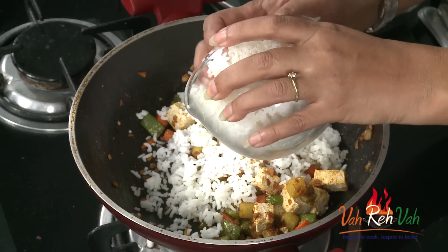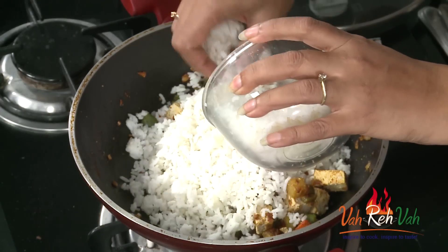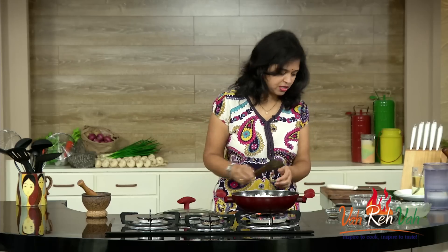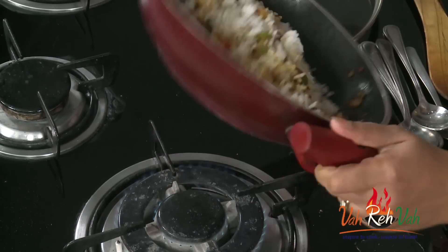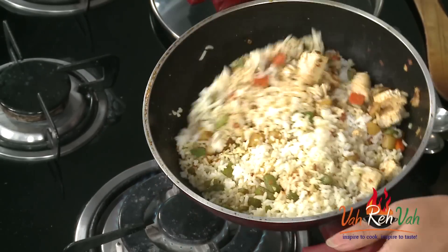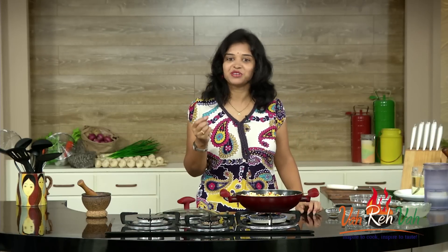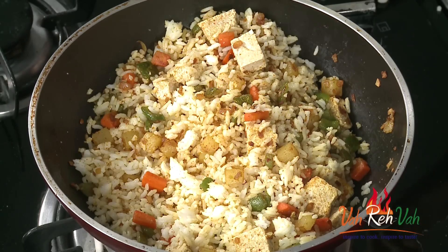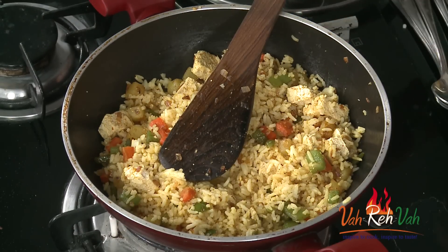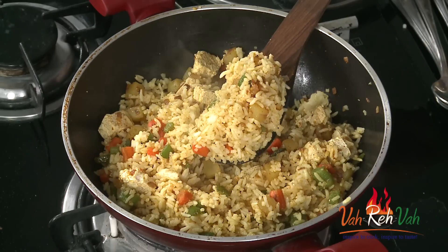Now we are going to add the rice. It's very nice to make leftover rice fresh this way. Just toss it once more so that the tofu won't break — just toss it like this and cook for another one or two minutes so the rice becomes nice and fresh. In winters you can make this type of rice because it won't spoil. After just one or two minutes to heat up the rice, switch off the flame and you can see the awesome tofu rice.